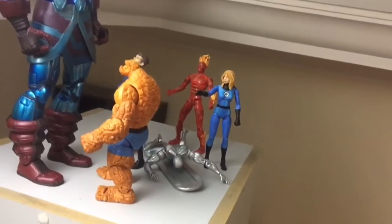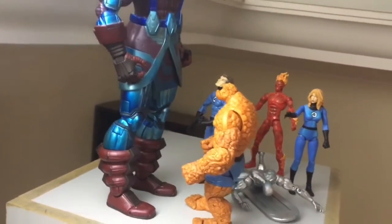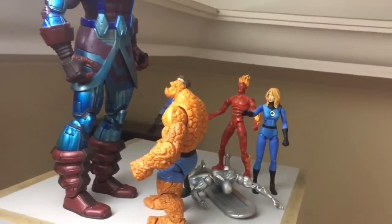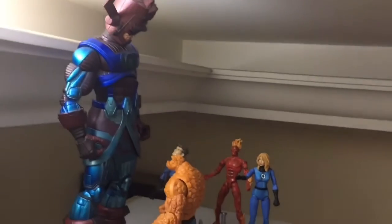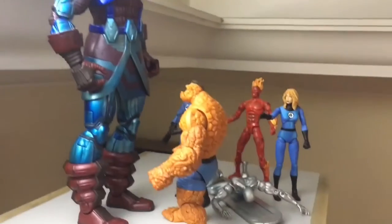Mighty Galactus. I tried to recreate the scene whereby he attacks Silver Surfer for defying his orders, and then the Fantastic Four try to reason with him and push him back. The only action figure that's missing is the action figure for Uatu, the Watcher.